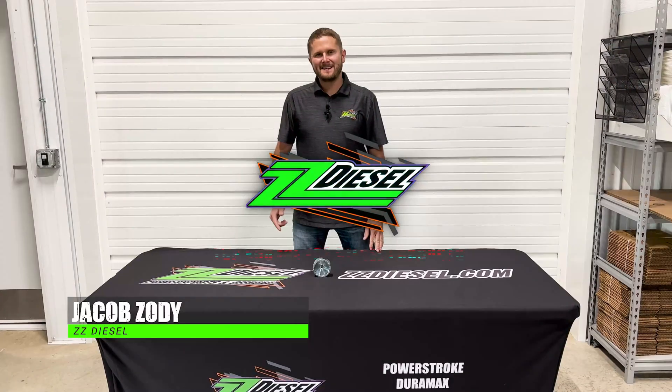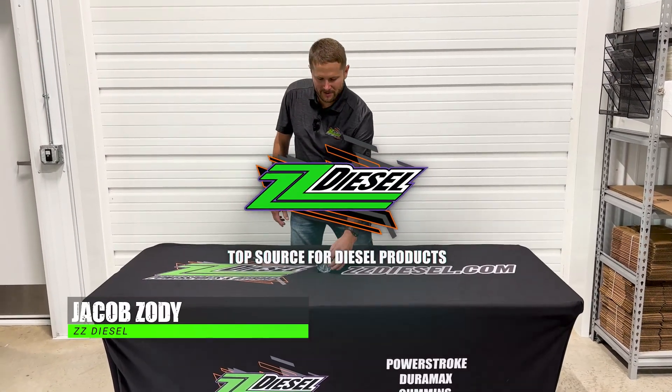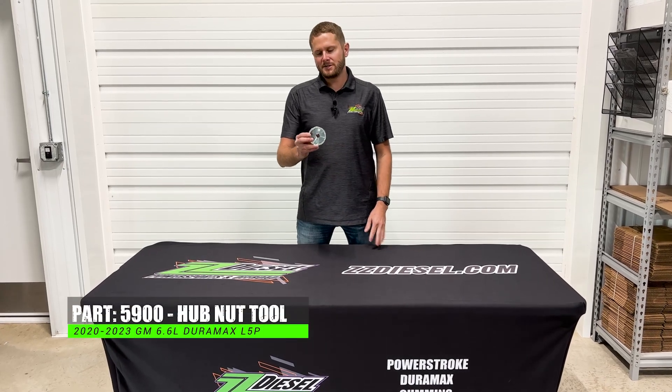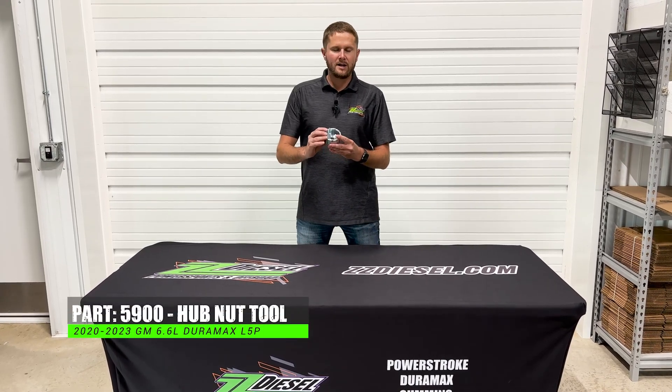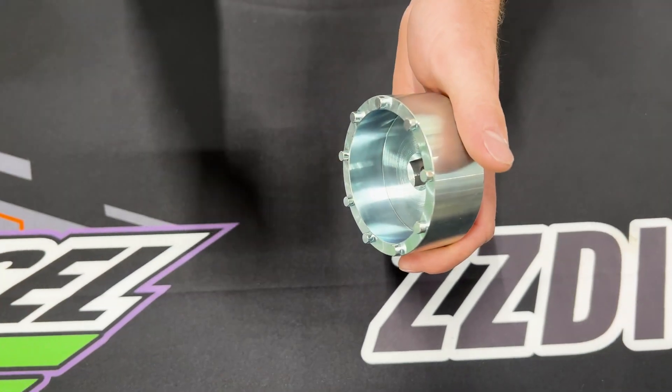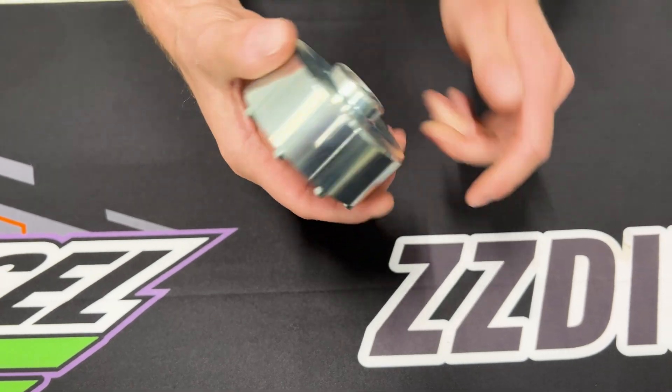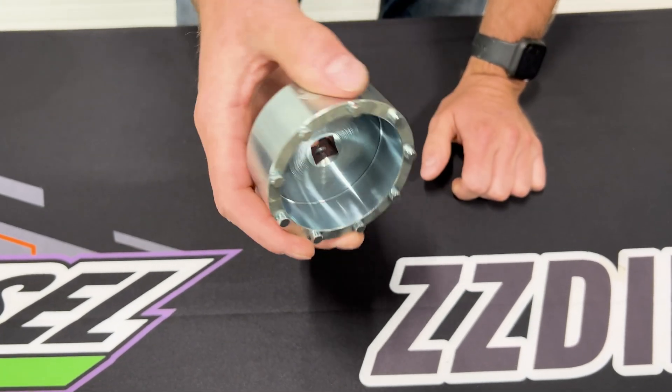What's up guys, Jacob here with ZZ Diesel. Got a product spotlight video for you guys today. This is going to be our part number 5900 hub nut installer and removal tool, designed for GMC and Chevy trucks in the 2500 and 3500 series.